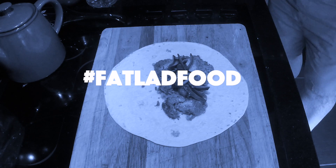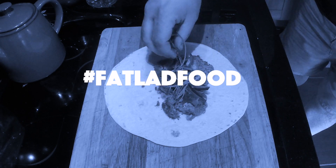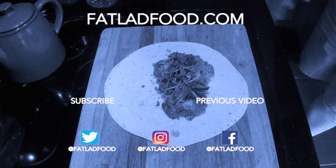As always, follow the hashtag at Fat Lad Food, and if you like what you see here, subscribe to the channel and hit that like button if you enjoyed the video.